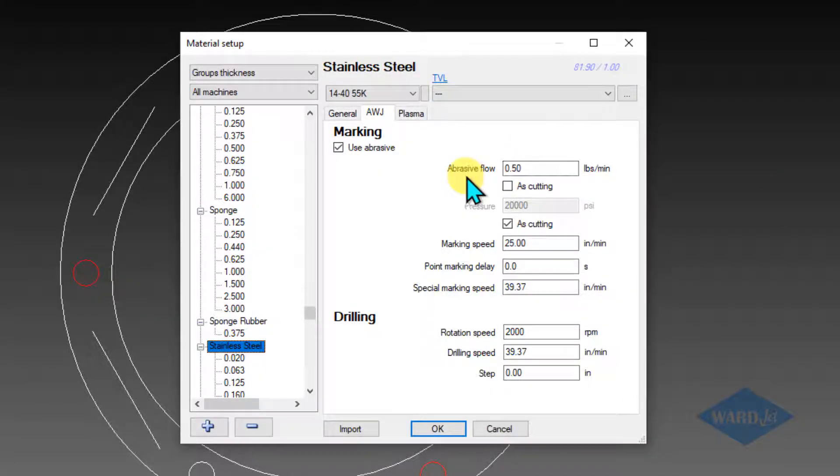So if you do want to do a different abrasive flow rate when you're doing your marking, you would uncheck this box here. The number that's in here doesn't control anything on the mini hopper — it will put this number into the CNC files so that the operator can know what to set it at. Similarly, if you want to do low pressure marking, you would uncheck this, and it would put the M code into the CNC file to tell the pump to go into low pressure.